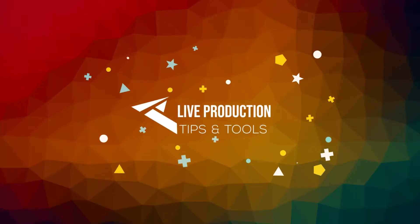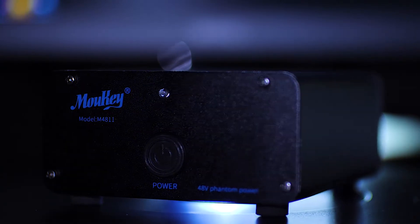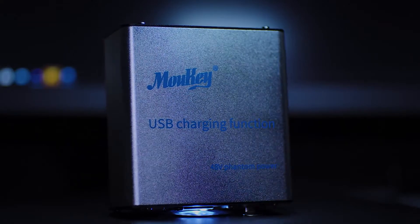Honestly, I don't know why Mauki sells this. I have nothing against them — this is just my personal experience that I'm sharing with you guys. Hello, my name is Sam from Live Production Tips and Tools, and today I am going to review this little box called the Mauki M4811, which is a 48-volt phantom power supply for your microphone.